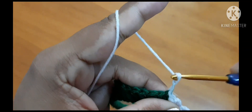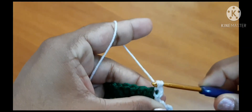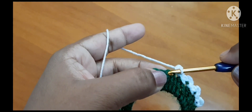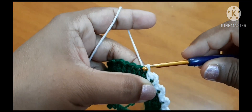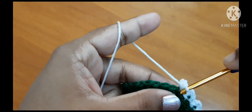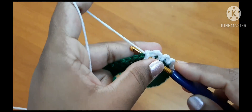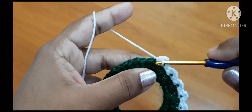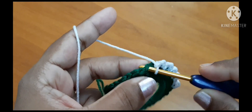Again 3 chains — one, two, three — one single crochet in the same space, leave one chain, go to the next, and slip stitch. Then 3 chains — one, two, three — single crochet in the same chain space, insert the hook, pull through and pull through two loops, then leave one stitch, go to the next stitch, and slip stitch.